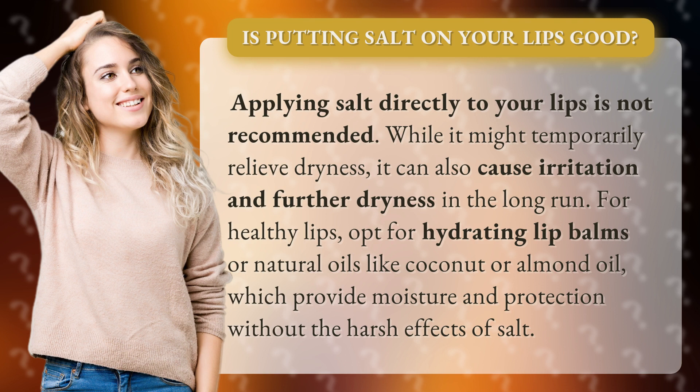For healthy lips, opt for hydrating lip balms or natural oils like coconut or almond oil, which provide moisture and protection without the harsh effects of salt.